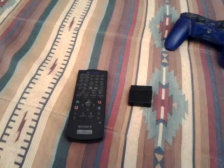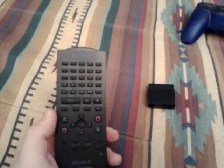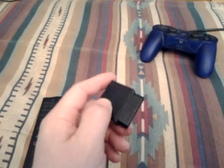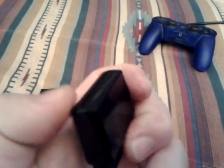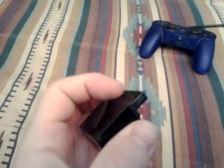Hey, how's it going guys? Today I want to do a little video on the PS2 remote controller. You use it in conjunction with this dongle. This will plug into your controller port, kind of like this.